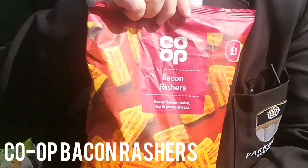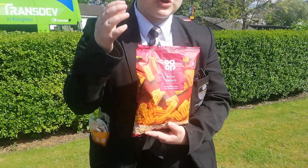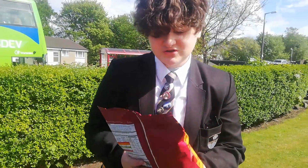So today I've got one of them recommendations: Co-op bacon rashers, same kind of thing as the Watsits that we had — the knock-off cheese puffs.